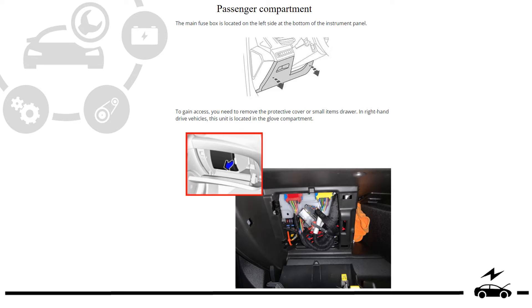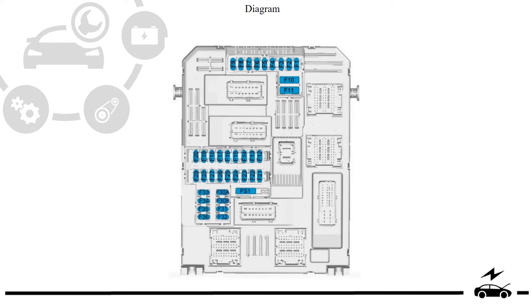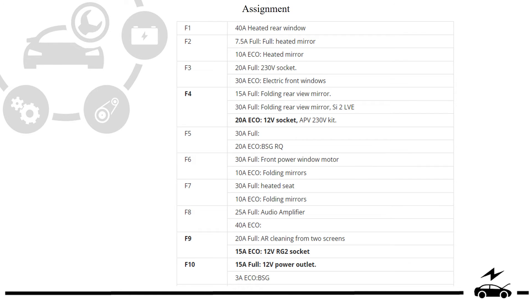Passenger compartment fuse box: location, photo, diagram, assignment.